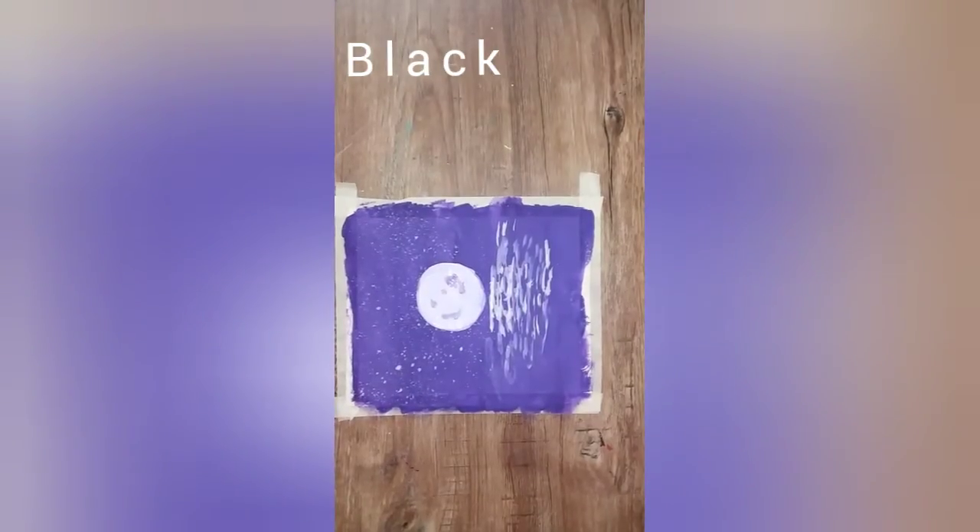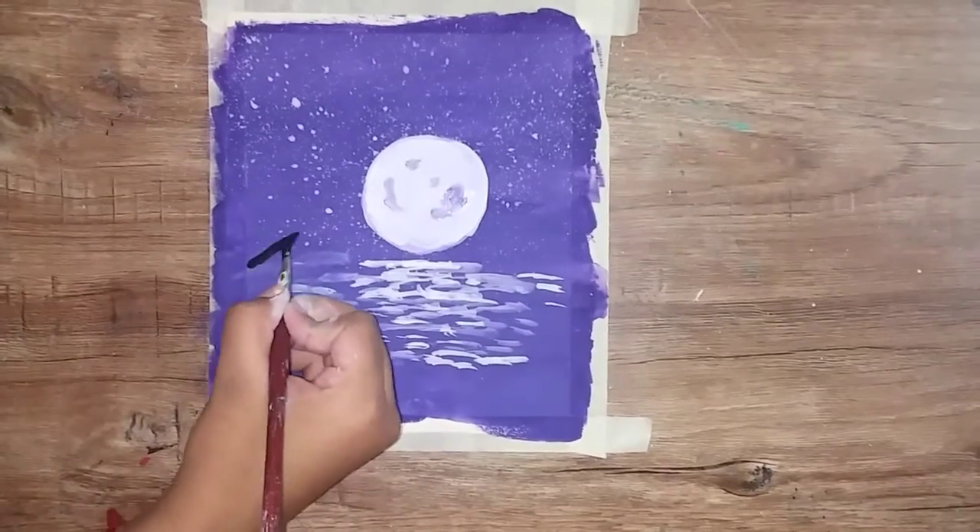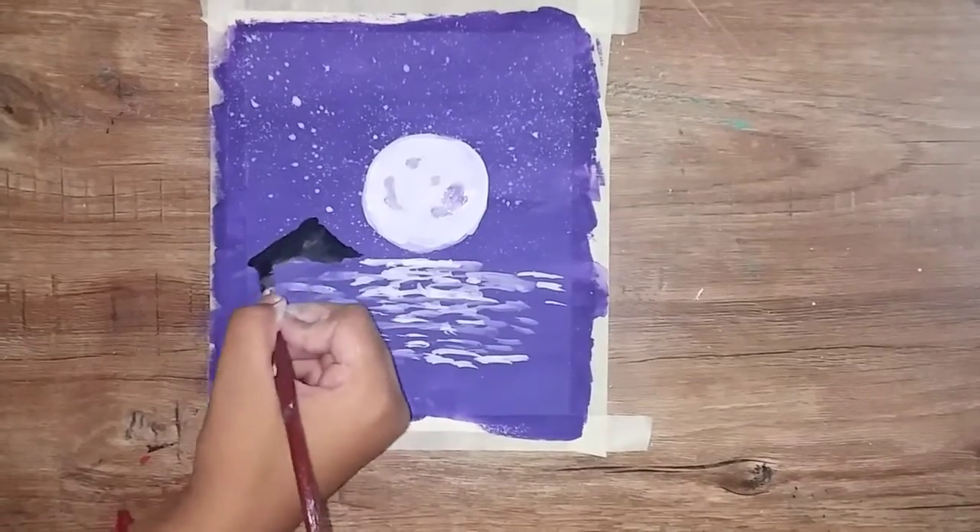We are going to use black color paint to paint the mountain, using flat brush number 2.